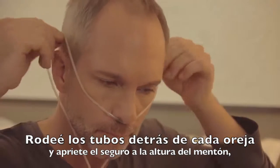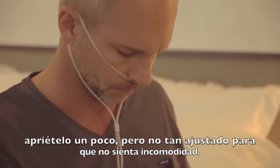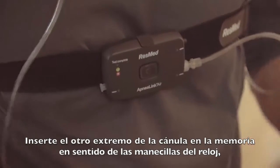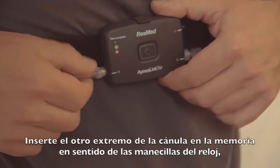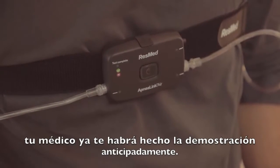Loop the tubing over each ear and tighten the toggle under the chin. Make it snug, but not so tight that it's uncomfortable. Insert the end of the nasal cannula into the recorder, turning it clockwise. Your health care provider may have already done this for you.